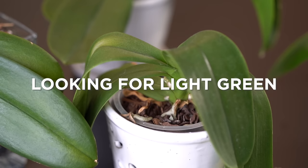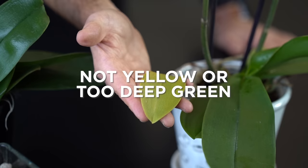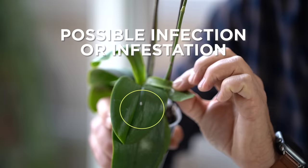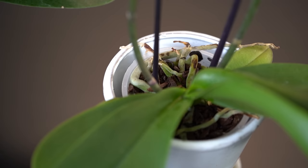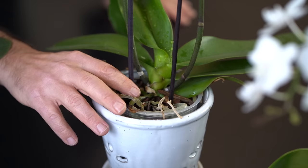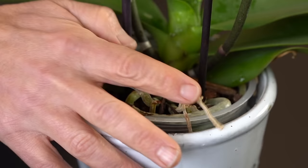Next, look at the leaves and their color. The color doesn't necessarily have to be deep green — in fact, you want it to be a lighter green. On the leaves, make sure there are no spots, damaged parts, or especially any sticky substance, because that's a sign of an insect. With the roots, you can see aerial roots sticking out of the top. If you gently touch them and they're firm, they're fabulous. If they're dry, mushy, or gray, that's a sign of overwatering or underwatering.